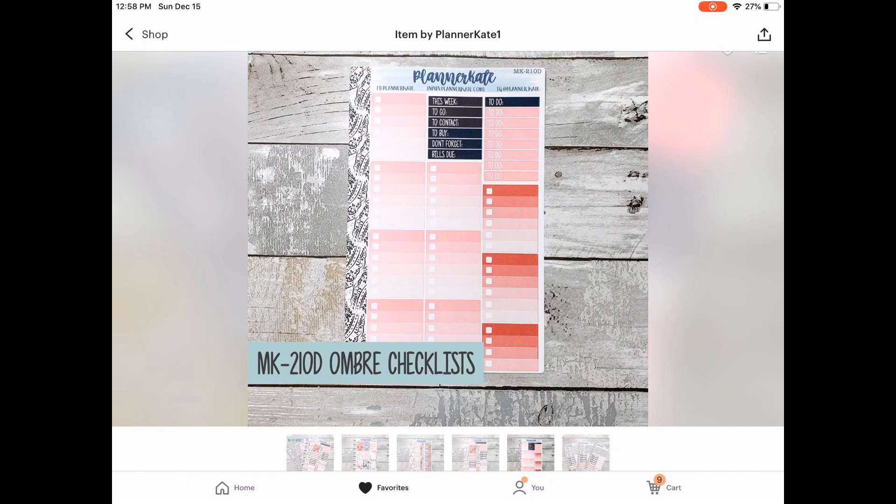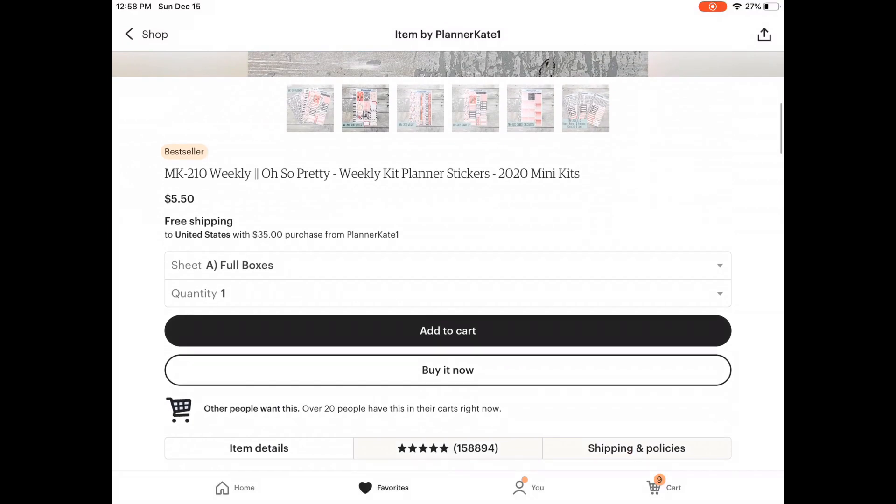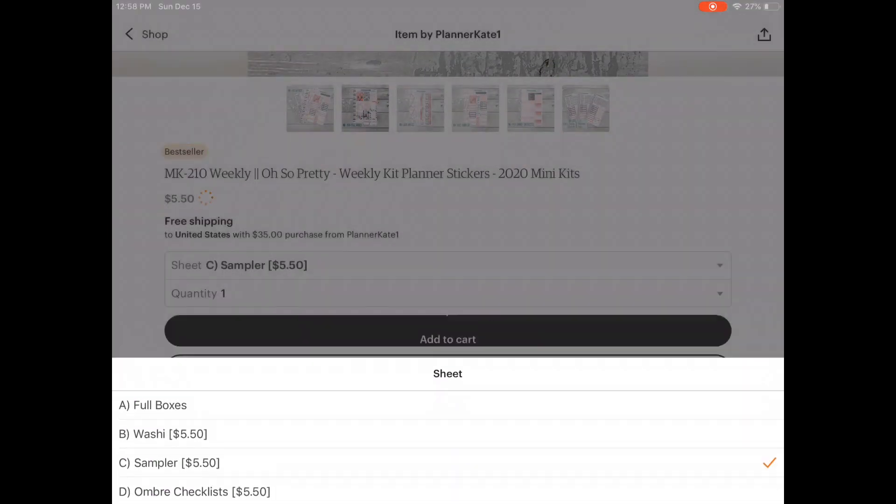So I of course get sheet A and sheet C, but I really did think about getting sheet D, which is the ombre checklists. I don't know what it is about this kit specifically — they're just really pretty — but in the end I decided not to get that. So again, sheet A and sheet C.